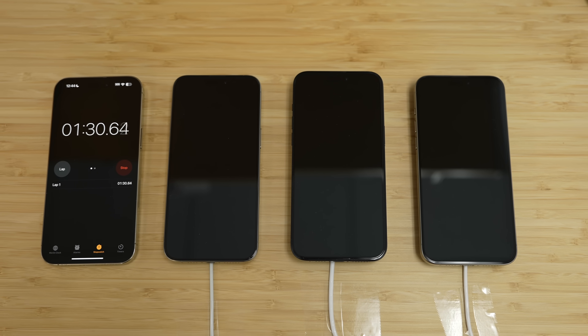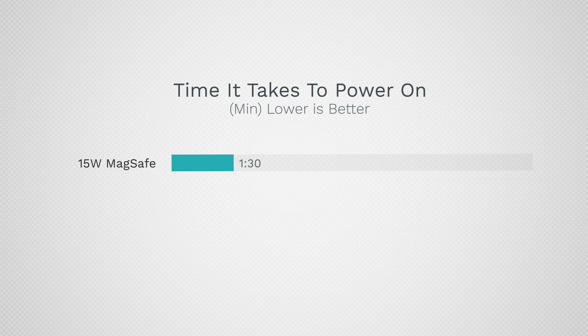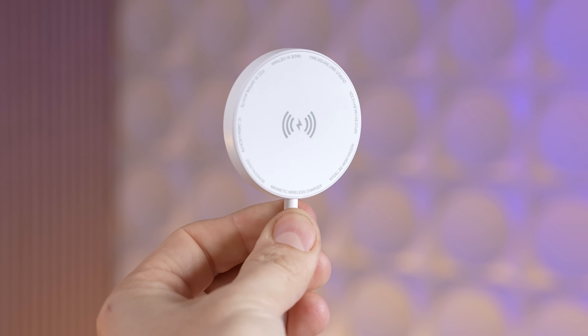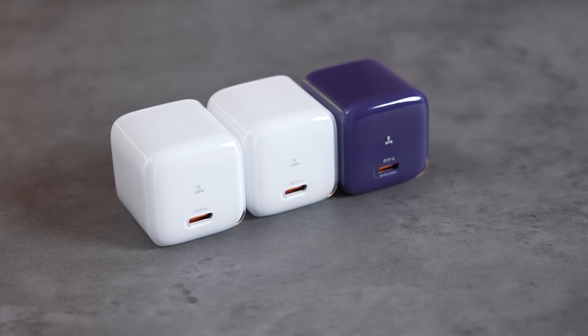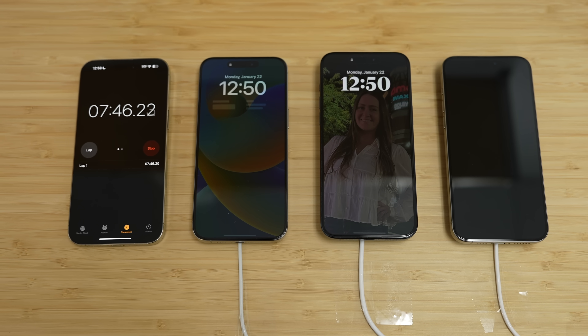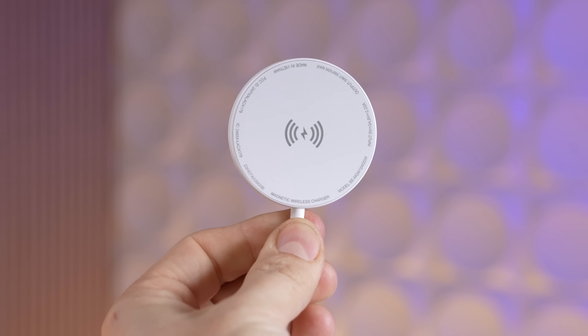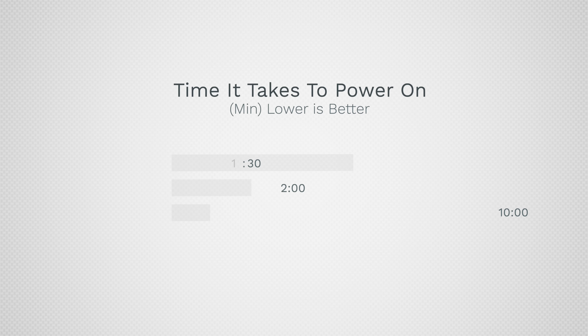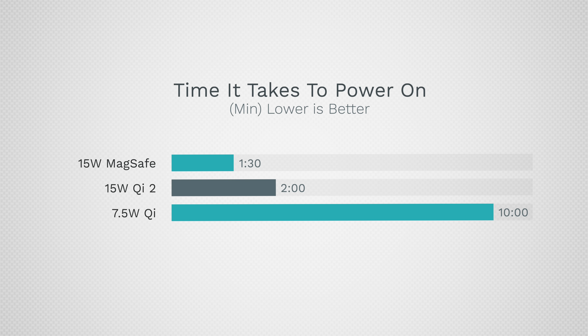When I waited for the phones to turn on, MagSafe didn't disappoint — it took only about a minute and a half to turn the phone on, taking first place. Following that was the new Qi2 charger at about two minutes. Then started the grueling wait for the 7.5-watt charger. All of these were plugged into identical 30-watt Taurus T-Ice Power adapters. The last iPhone 15 Pro Max finally turned on after a crazy long 10 minutes.